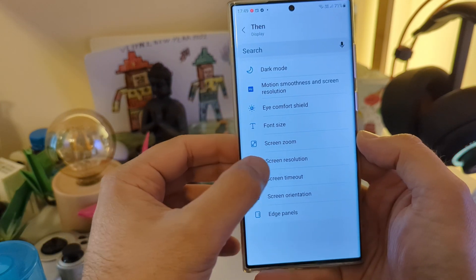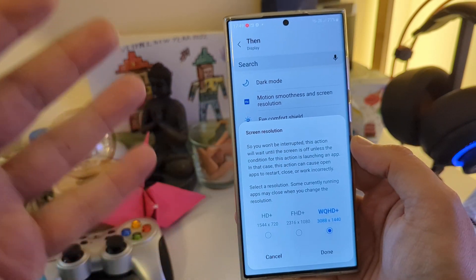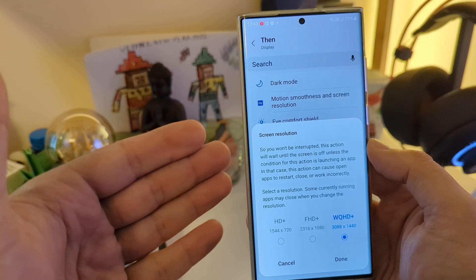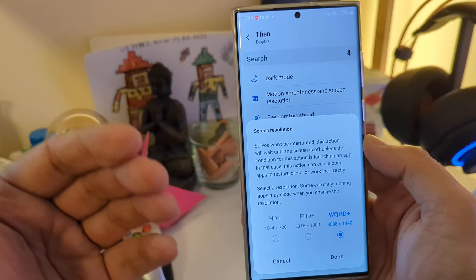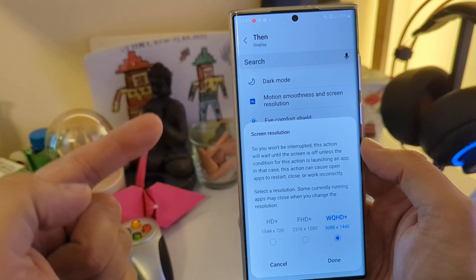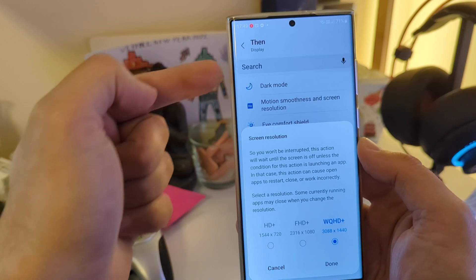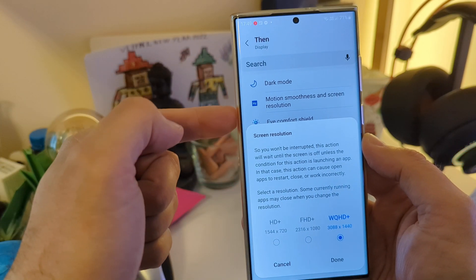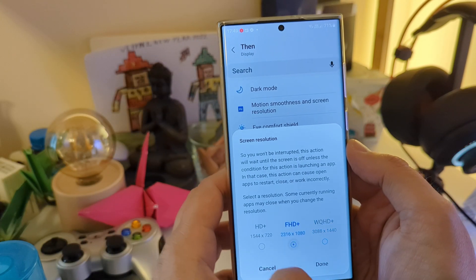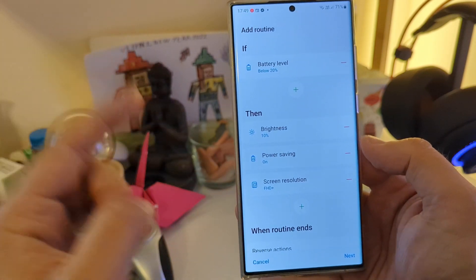Go to Display and choose Screen Resolution. A lot of people, like myself using the S22 Ultra, use the top resolution with the top refresh rate. But in this case, when I'm outside, I don't have juice, I don't have a charger, I'm below 20%. I want power saving mode on, brightness regulated, and my phone to switch to FHD resolution.